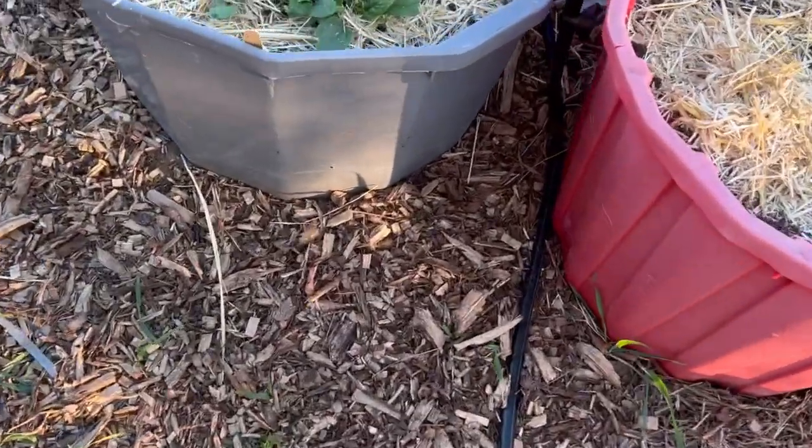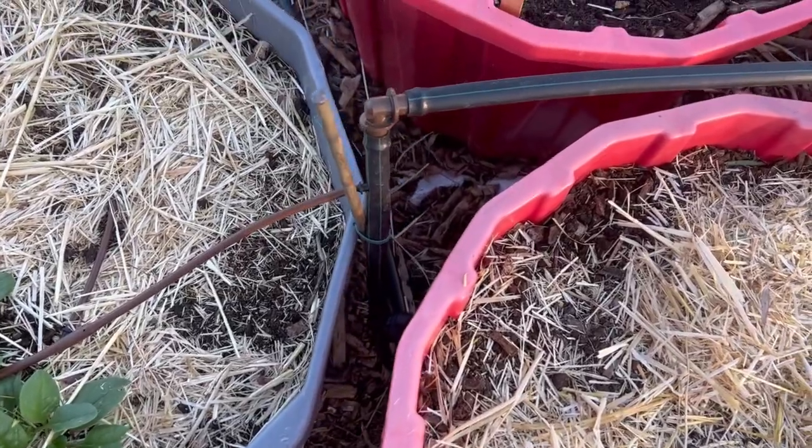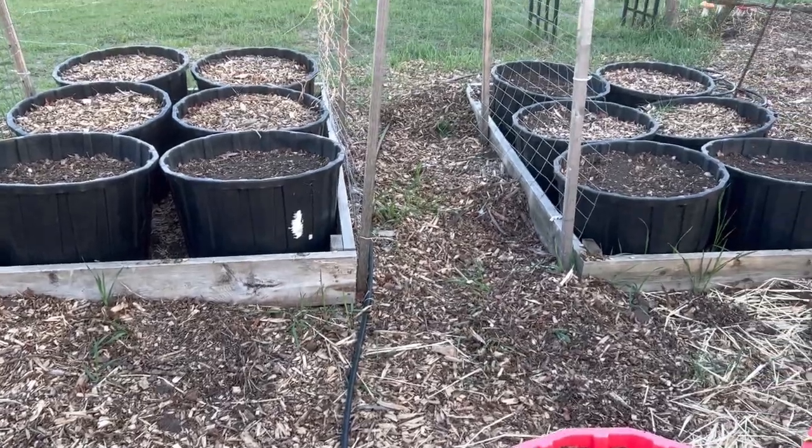From there we got another tee line set up here in between the containers, and it tees off heading over to my next zone, which will be coming up in a future video.